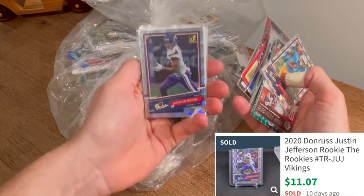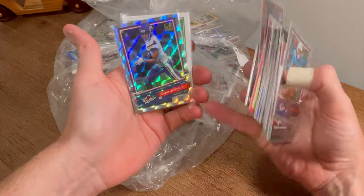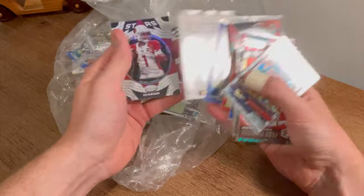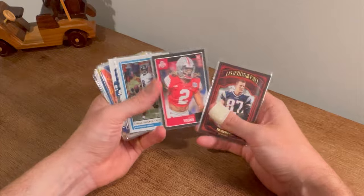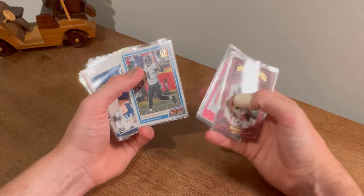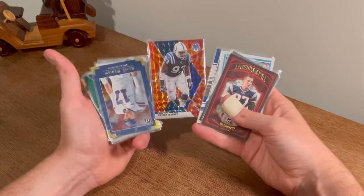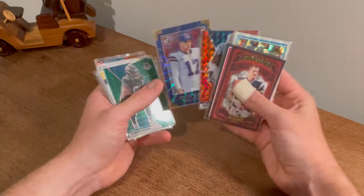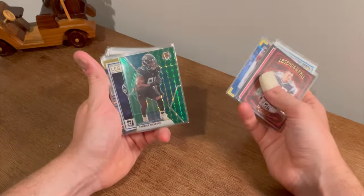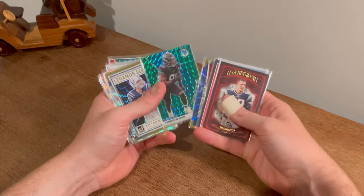Probably a very nice receiver in the NFL right now — Justin Jefferson. He's insane, so fun to watch. There's Leonard, Barry Sanders, and then Stars Kyler Murray. Legends of the Fall Rob Gronkowski. Chase Young. Lamar Jackson Action All Pros. Jacob Eason Rookie Phenoms. Dwight Freeney orange and red Reactive Parallel. Nice Josh Allen Elite Series.